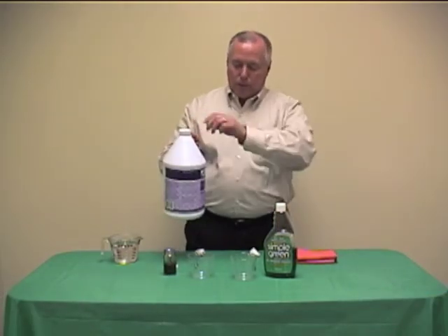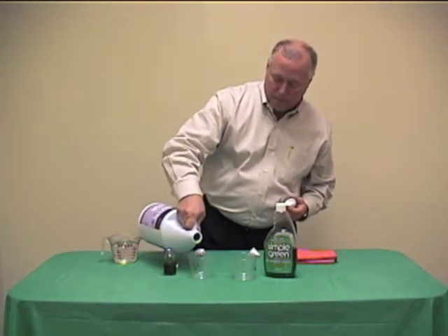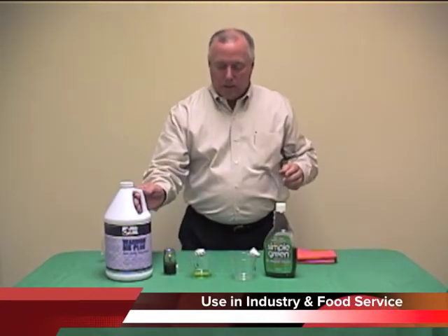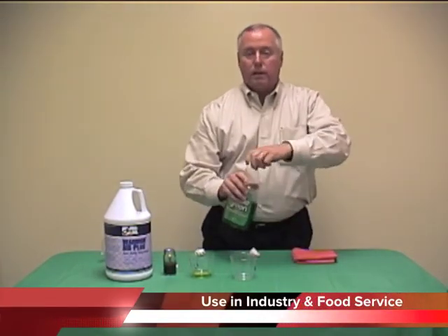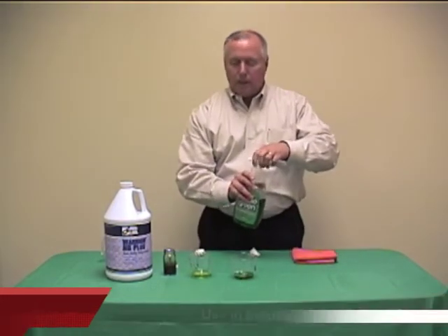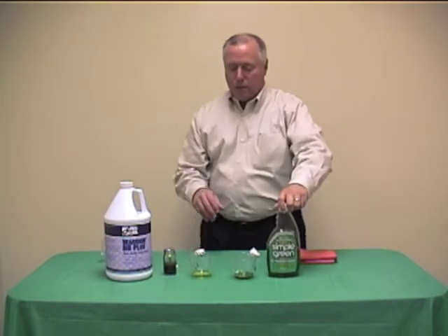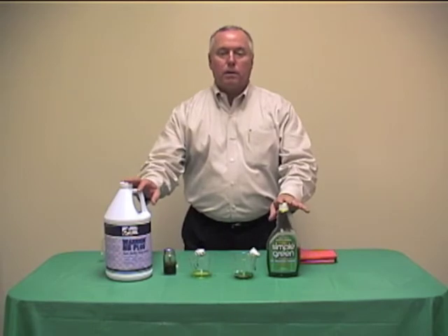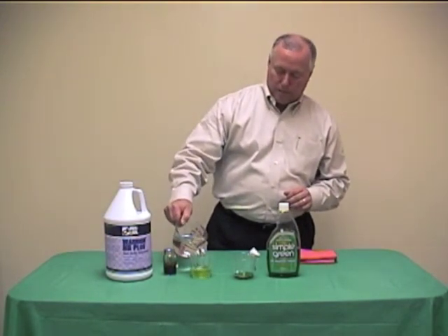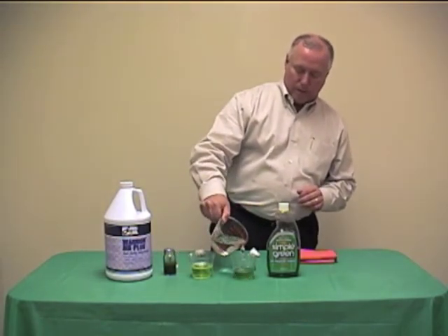For our demonstration, we're going to take a little bit of the Warrior NB Plus and pour it into this cup. Just need a little. And we're going to take a little of the Simple Green and pour it into the other cup — you'll want to get them equal. Because both of these are concentrates, we're going to dilute them with water, and again we want to do this equally — a little water in the Warrior, a little water in the Simple Green, making sure they're about equal.